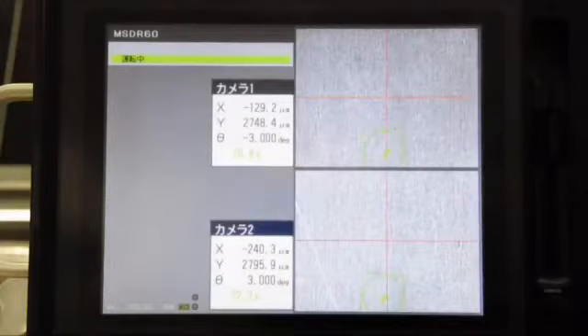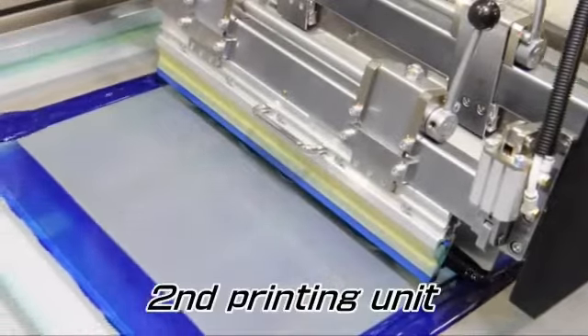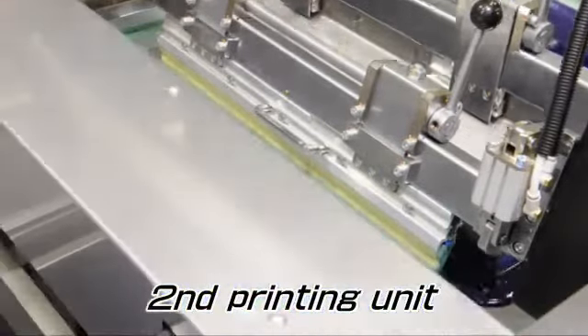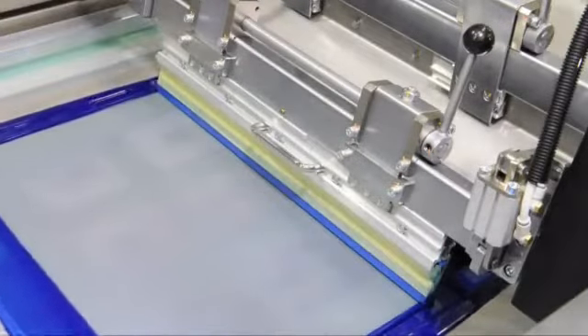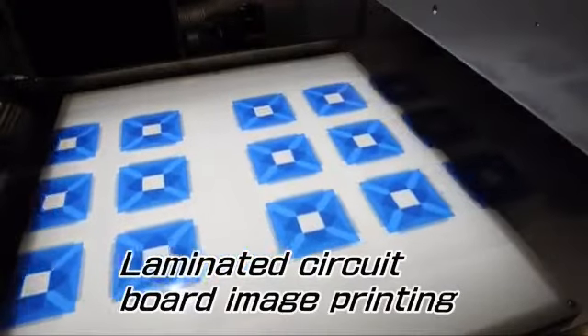After register marks are checked by the CCD camera for their position, a second color printing is done with accuracy. The swing squeegee function can be selected to prevent ink dripping on the screen, which is effective for metallic color ink printing.